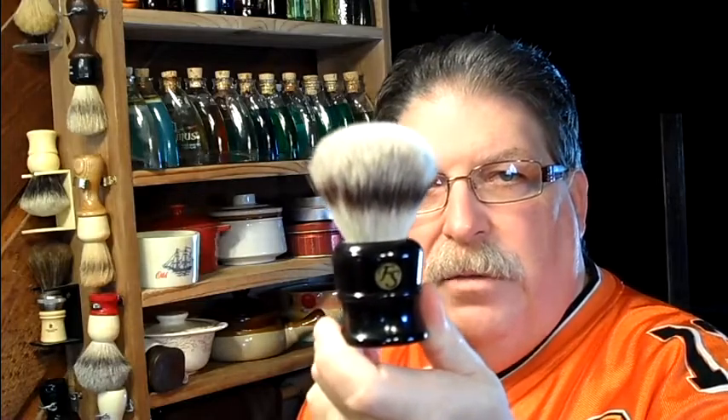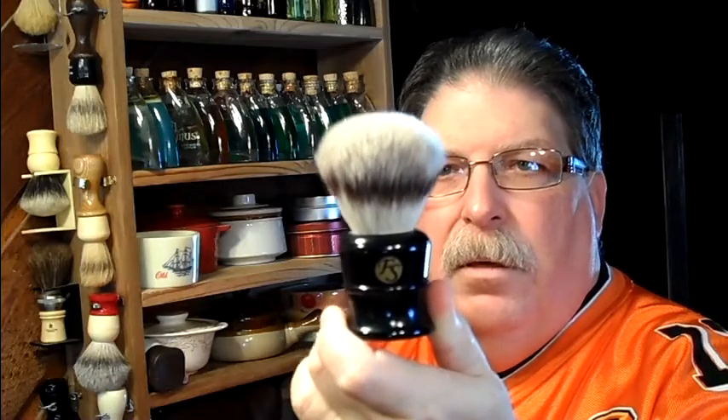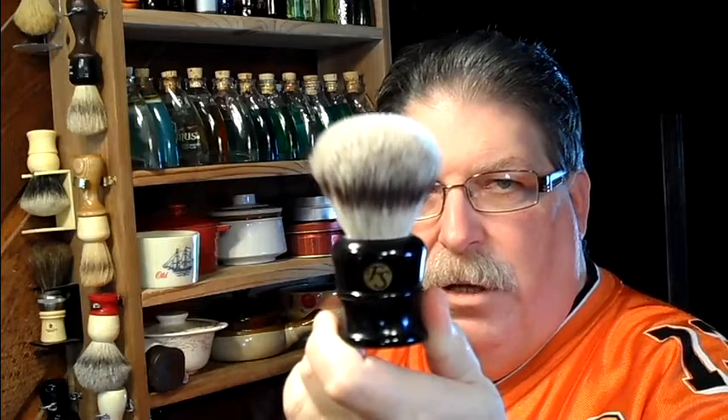Hello everybody. Today I'm going to do several reviews. I received a sample of Petal Pusher's Fancy Black Tea, and I'm going to be using that. I'm also going to be doing a review of a new brush that I've gotten — a Frank Shaving PureTech 28mm synthetic brush.